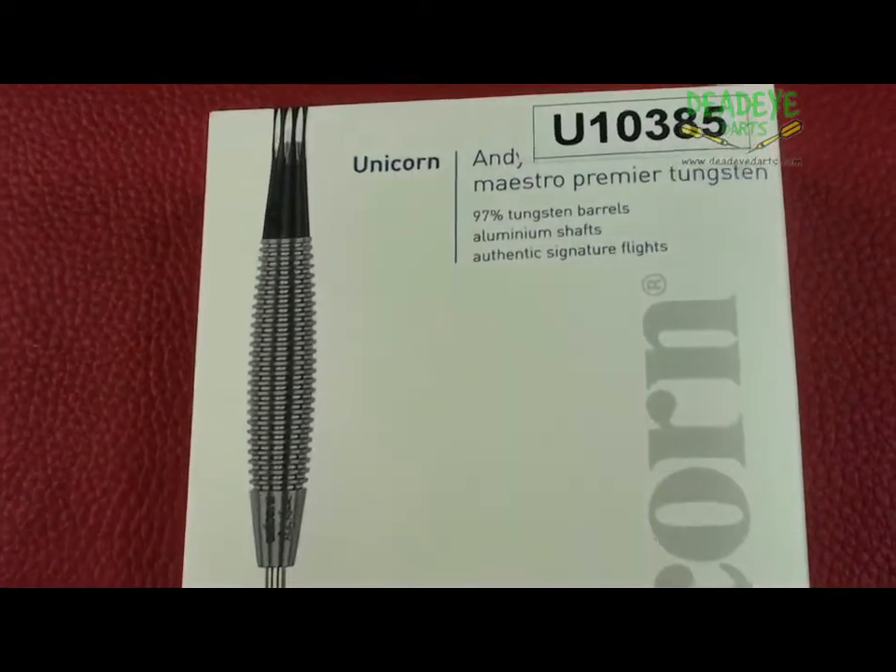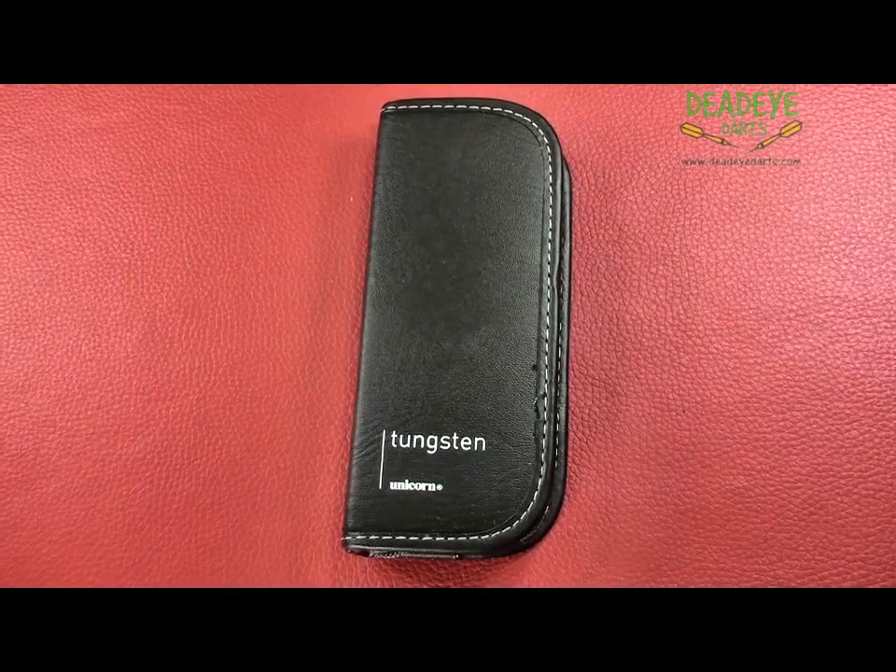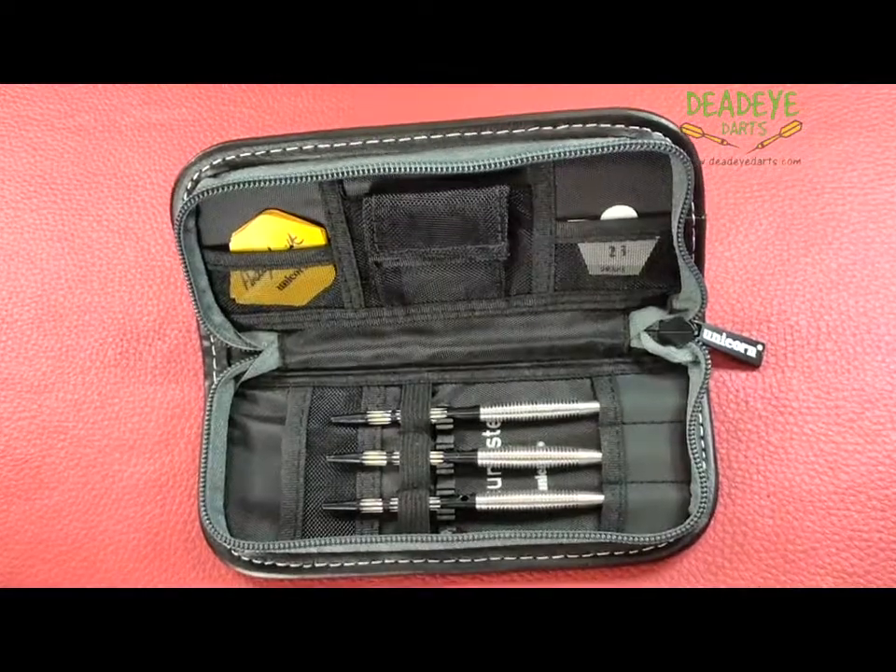This is the current Unicorn Darts packaging. The darts come complete with a luxury midi wallet, signature dart flights, and aluminium shafts.